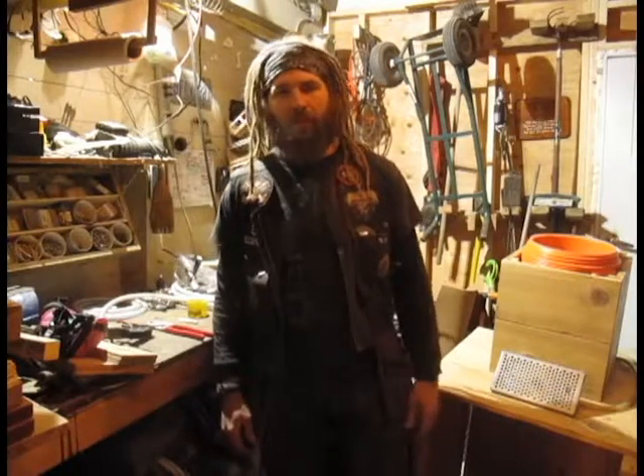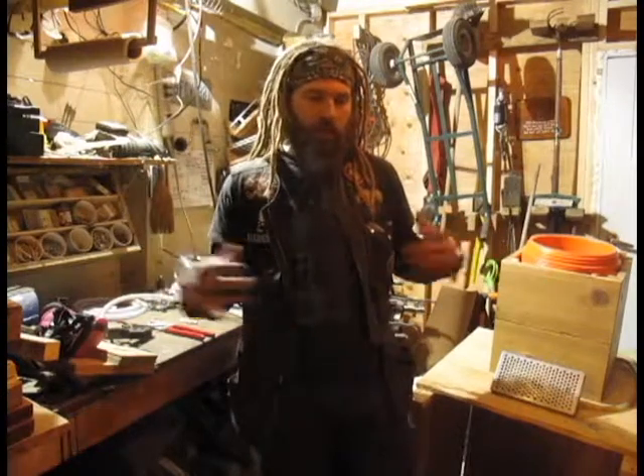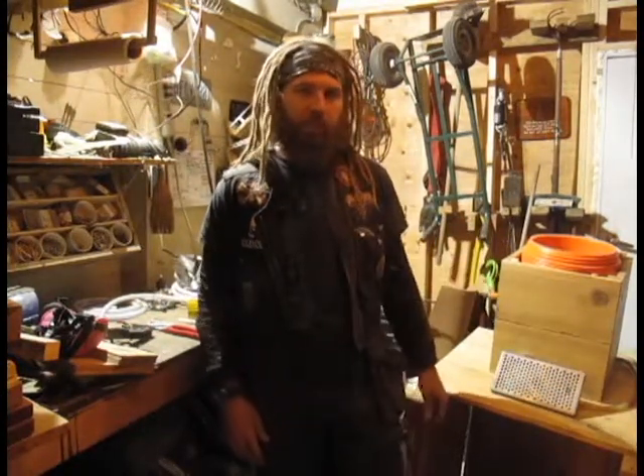What's up? I'm the Heavy Metal Dick and this is Heavy Metal Homesteading, and today we are continuing on with the beer dispenser operation.